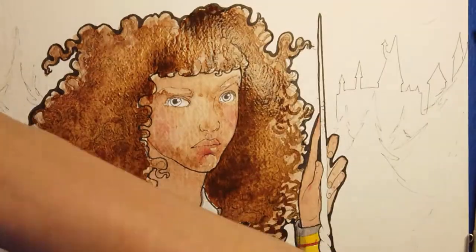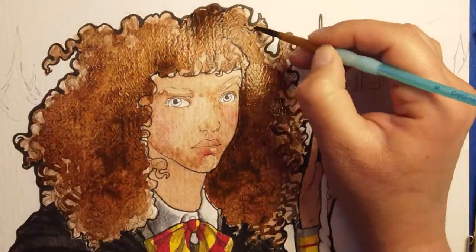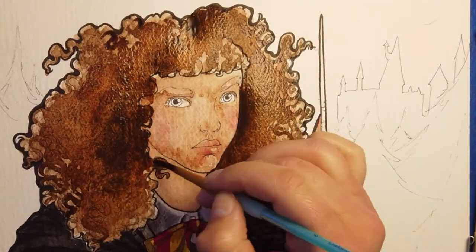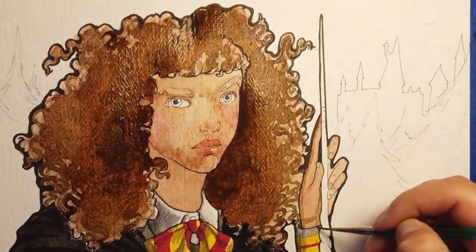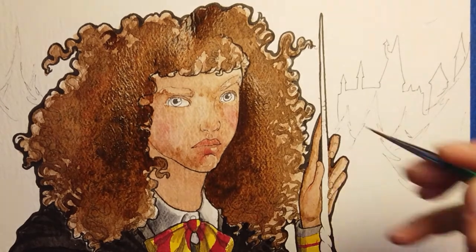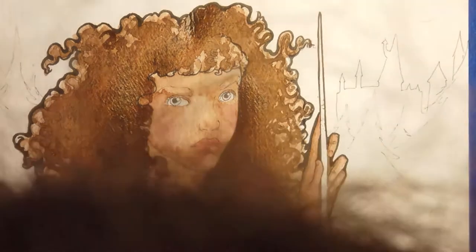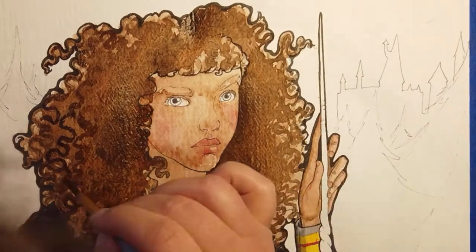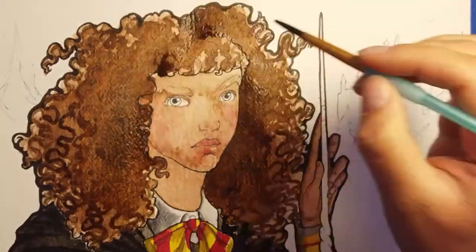Here we are going with multiple, multiple washes of brown for her hair. I made several washes and as I went I darkened the watercolor with more brown — just a bare hint of red — and as I got it darker and darker I used just a little black as I went, so that the color would be deeper and deeper.